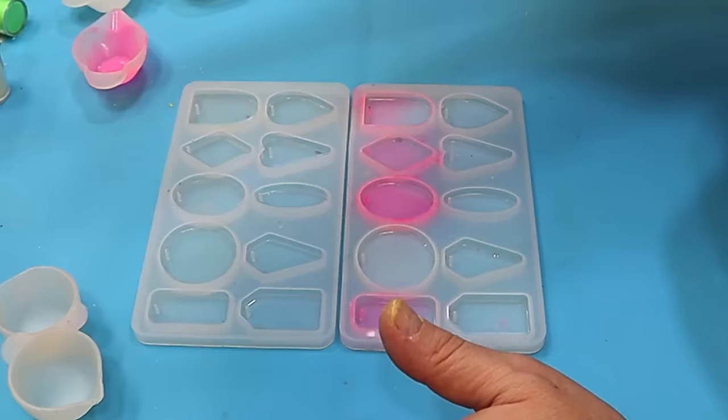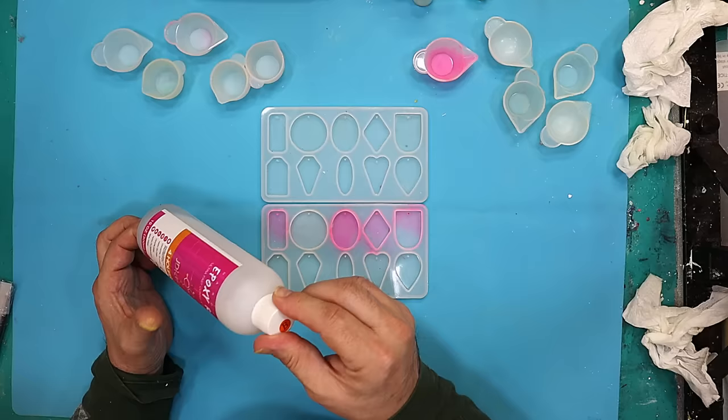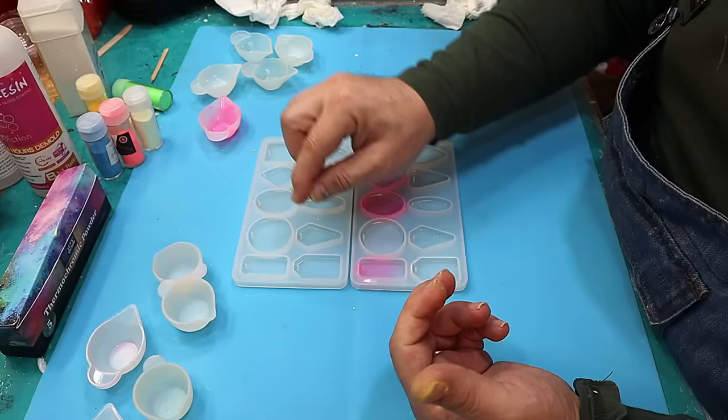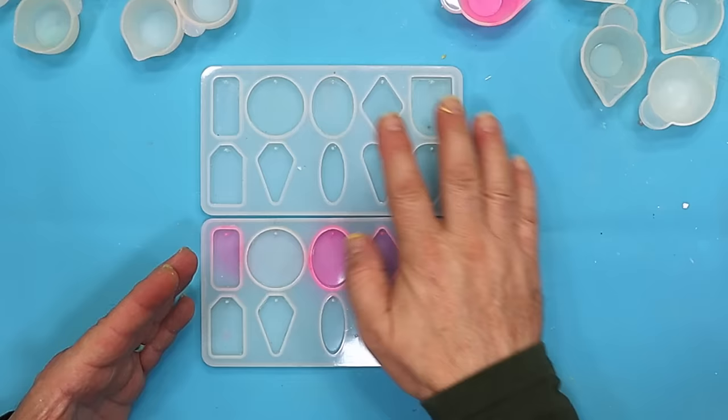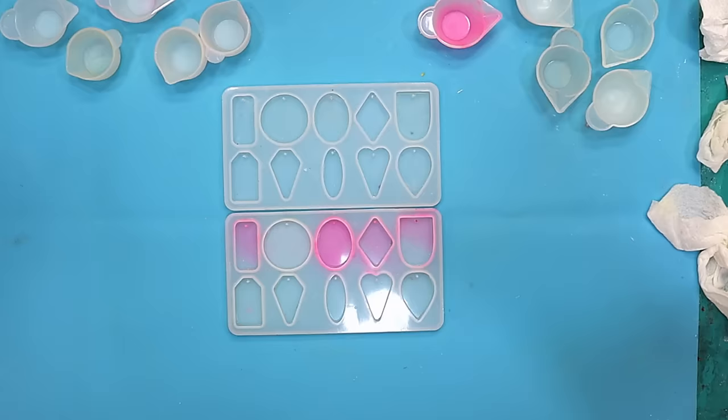Now that's all nice and clean, I'm going to be mixing up my resin. I'm going to be using the 4-hour demould resin by Jay Diction — not because I want to demould it in 4 hours, although that is quite useful, but because I want a nice thick viscosity resin. Using a thick resin will really help keep the powders a little bit more separated in the moulds. It's a one-to-one resin at a great price, and I'll leave a discount link in the description.